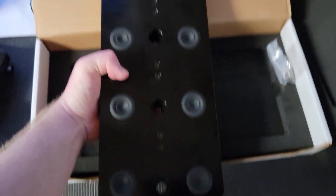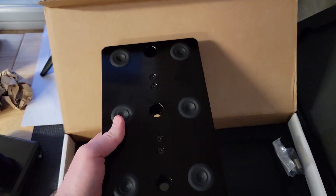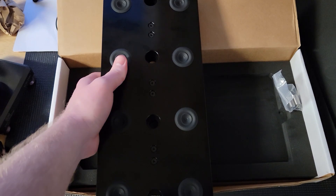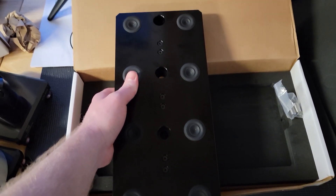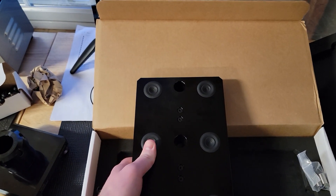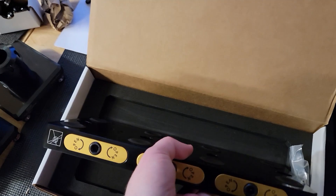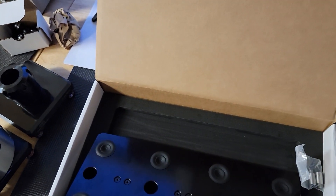My original going-in position was that I wanted it to sit vertically like this. However, we'll see in a minute there is not enough room between the table and the Z-axis way cover, so I'm going to have to use it horizontally instead.